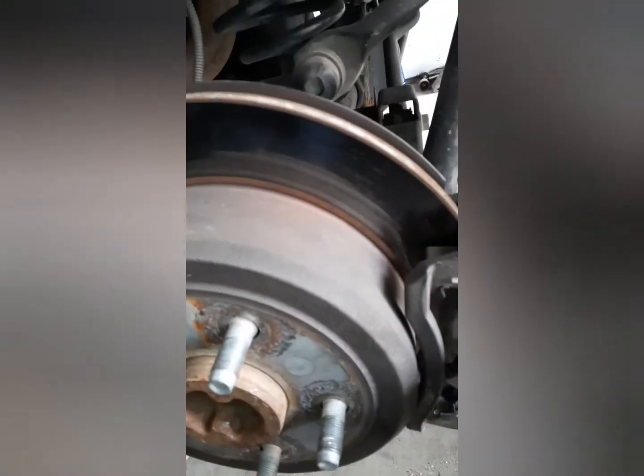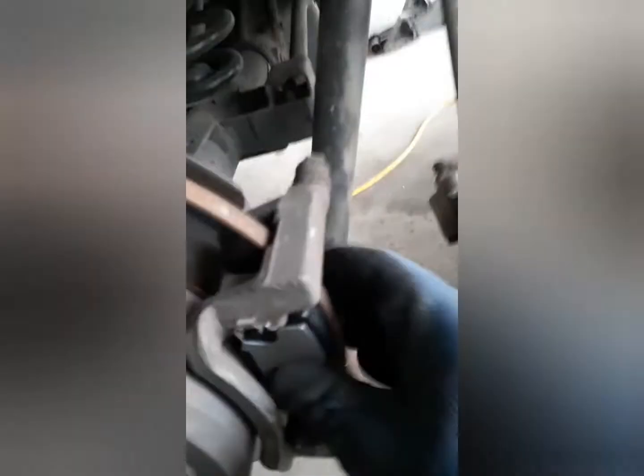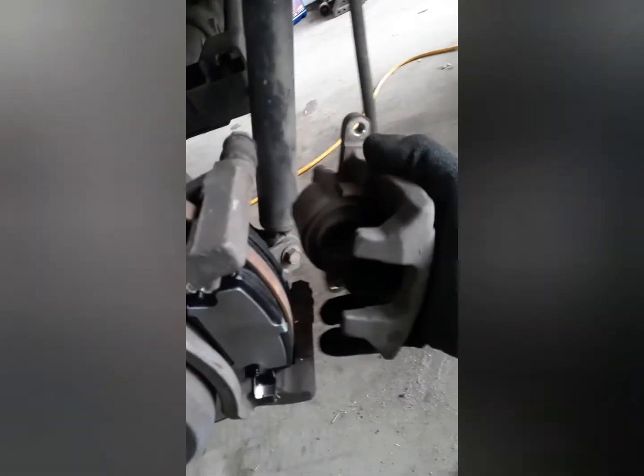To put them in it's easy — push the bottom one in place and once you get it in place, push on it and it's already in. After that, push this back, make sure you put them back, and then place your caliper bolts back.